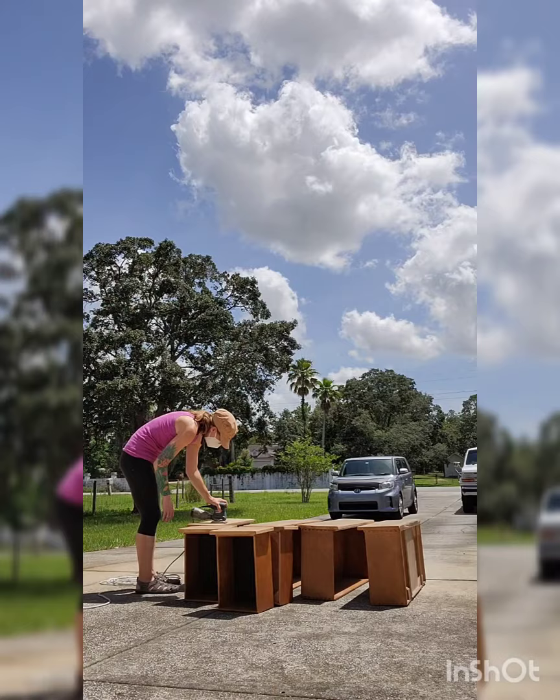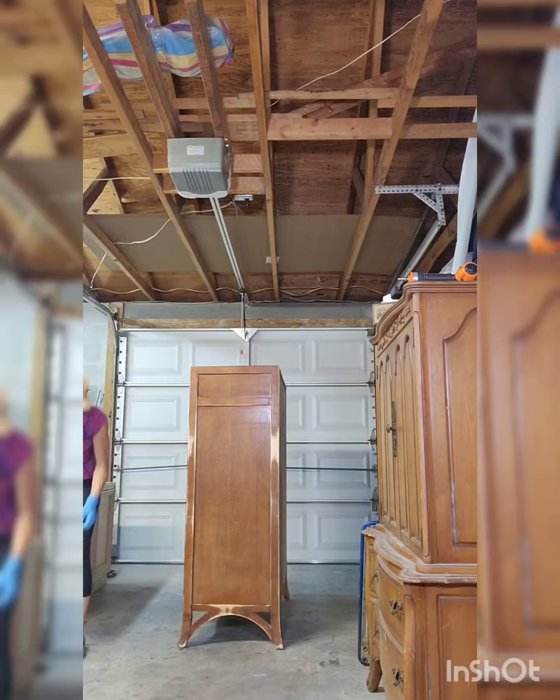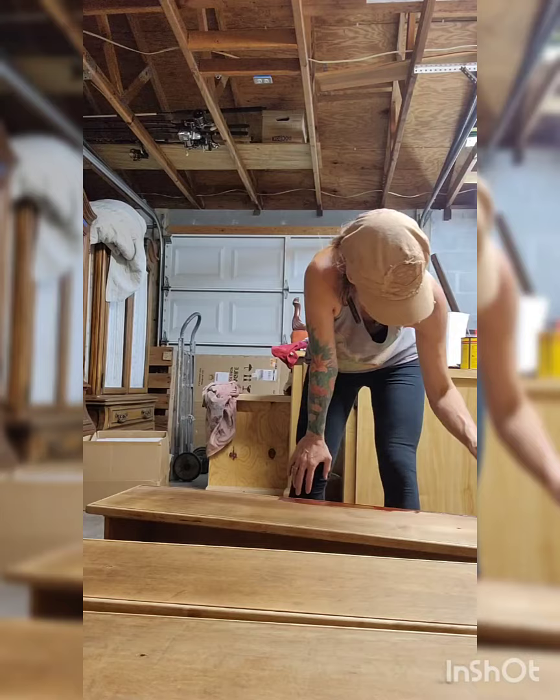I had pulled the drawers out and stripped them with Citrus Strip, and here I am sanding them in the driveway. Then I took some White Lightning from Dixie Belle and really cleaned the piece inside and out to make sure I got all the nastiness.